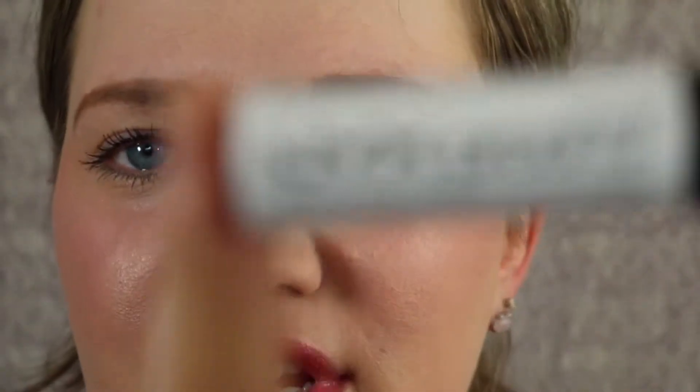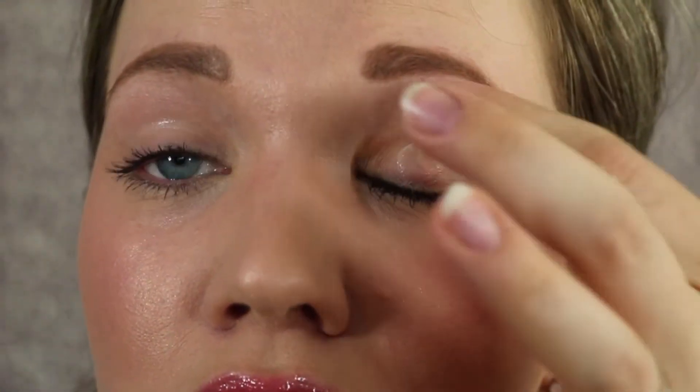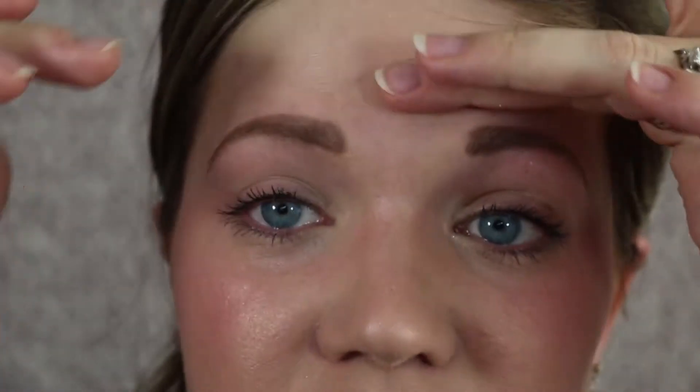First, we are going to prime the eyes using my current favorite primer — the NYX Proof It. I just apply that all over, and that's going to keep your eyeshadow from creasing, because nobody likes a creasy mess.